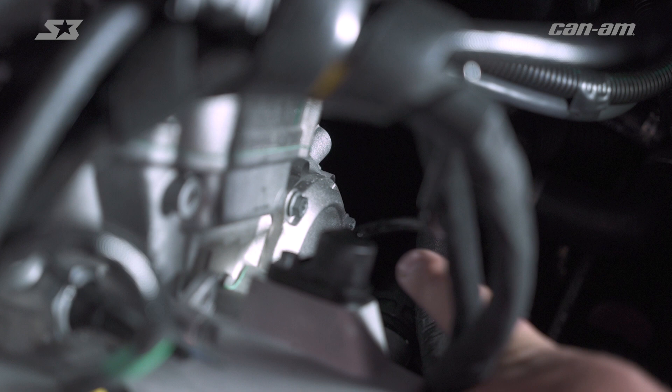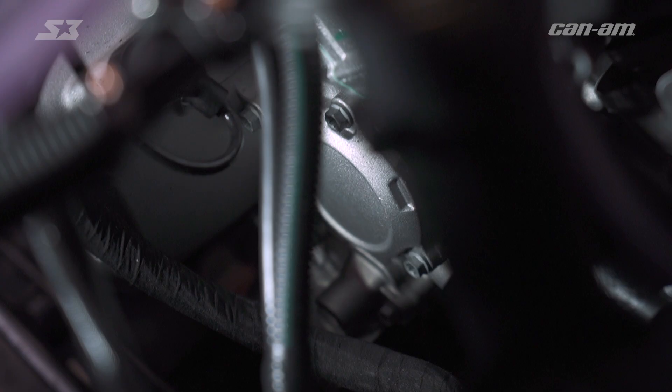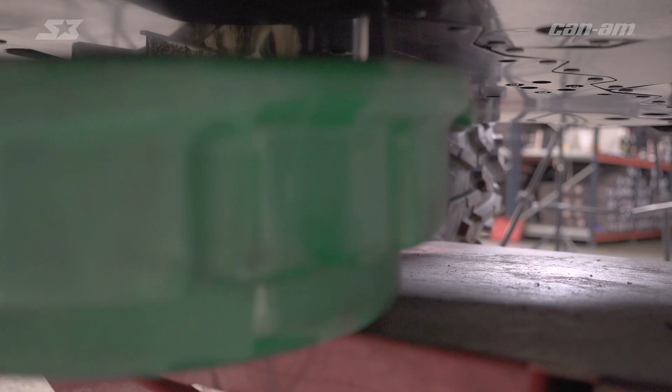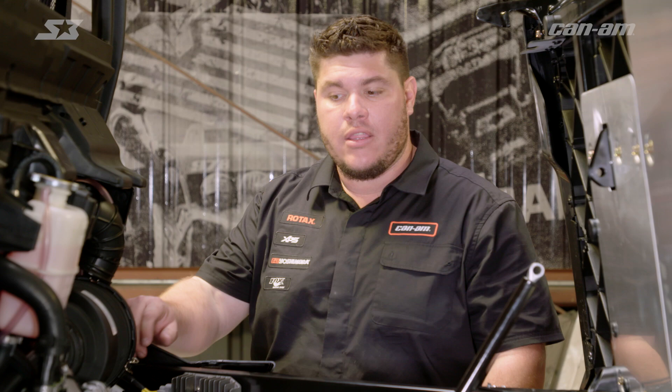So on this particular engine, your oil filter's inside the motor. To locate that, you're going to move to the passenger side of the vehicle and look on the side of the motor towards the front of the vehicle. That's where you're going to find the cap where the oil filter's inside of.